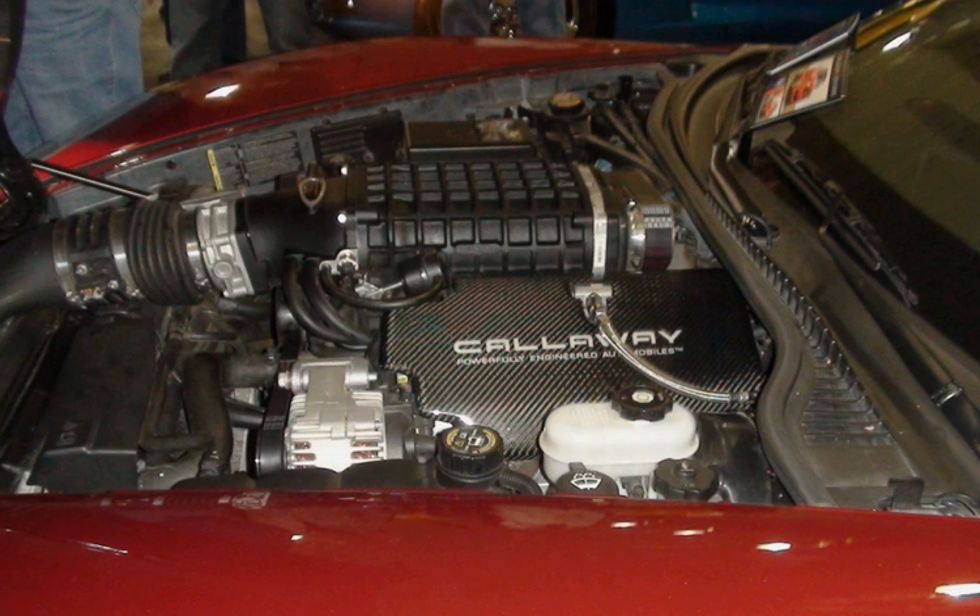Structurally, the Gen V small block is similar to the Gen III and IV engines, including a deep skirt cylinder block. Refinements and new or revised components are used throughout, including a revised cooling system and all-new cylinder heads. All Gen V engines are aluminum blocks with aluminum cylinder heads and include features such as direct injection, piston cooling jets, active fuel management, variable displacement oil pump, and continuously variable valve timing. However, it does retain its ancestors' two-valve pushrod valvetrain.